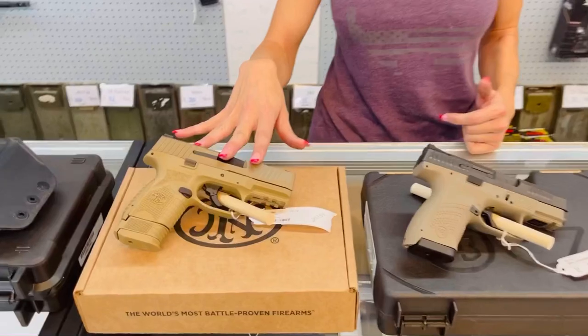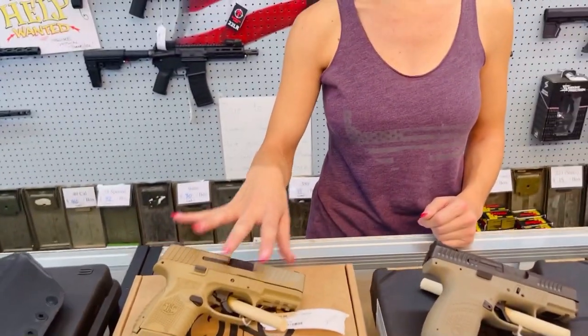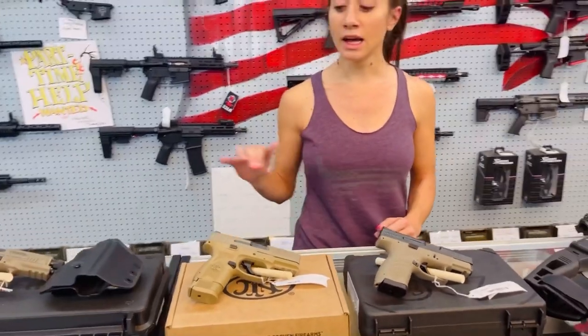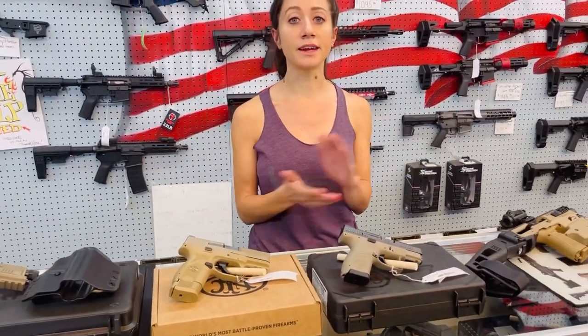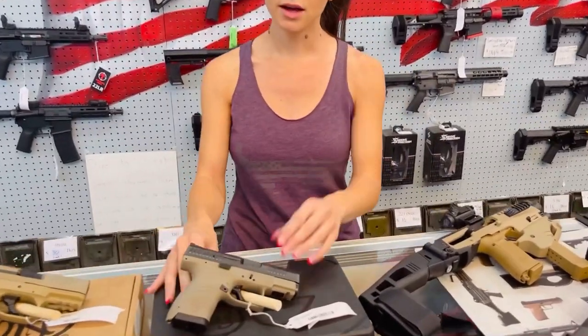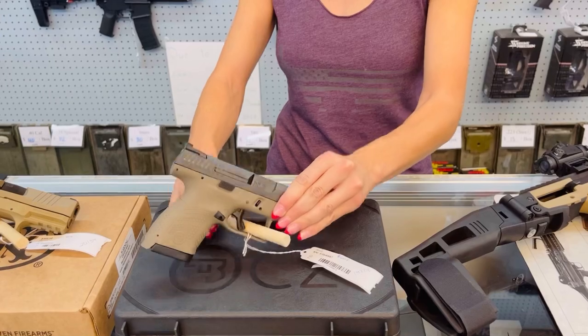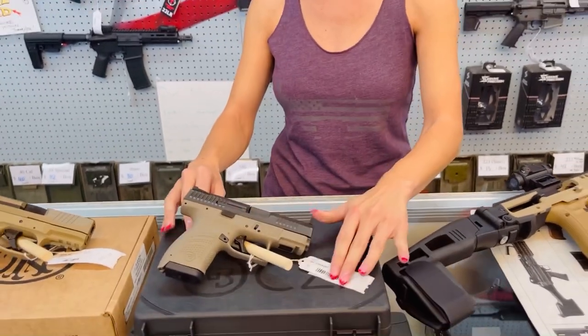Here we have the FN509 subcompact — it does not have the threaded barrel, but this is a really great choice if you just want something to carry or keep by your nightstand. Here we have the CZ P10 subcompact — I think the S stands for subcompact, maybe short, but I take offense to that, so we're going to say subcompact.